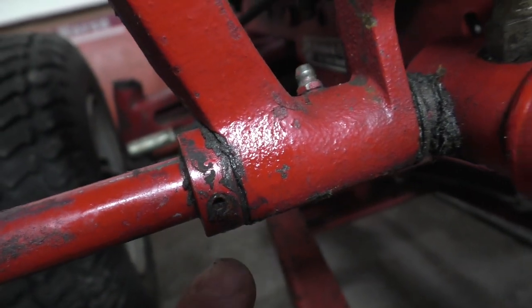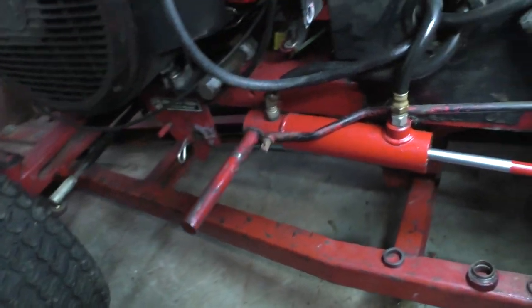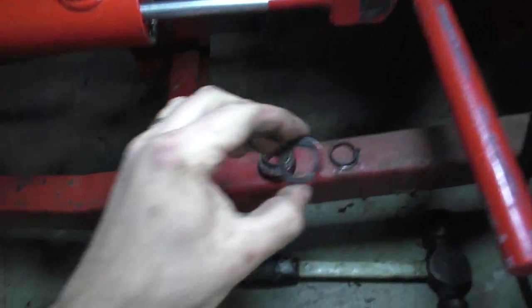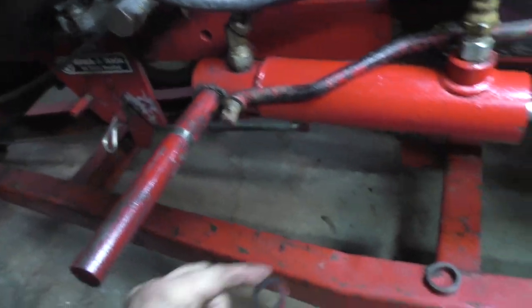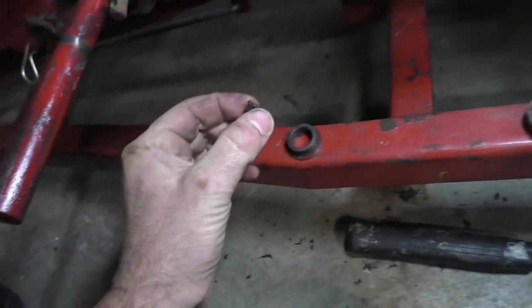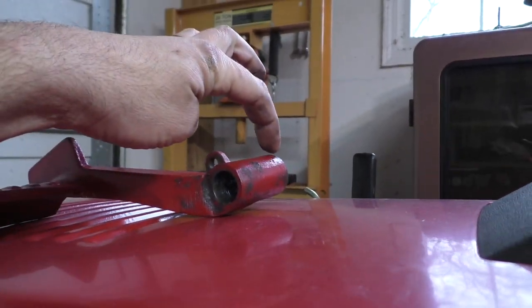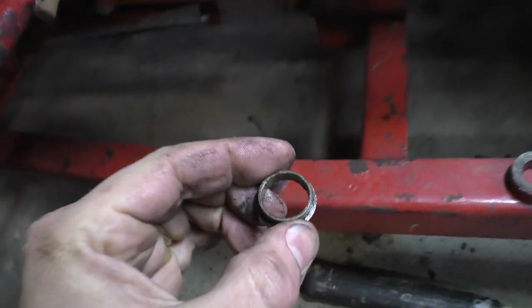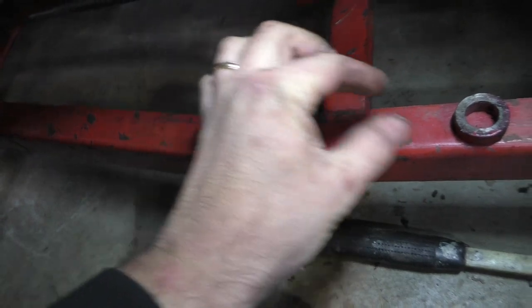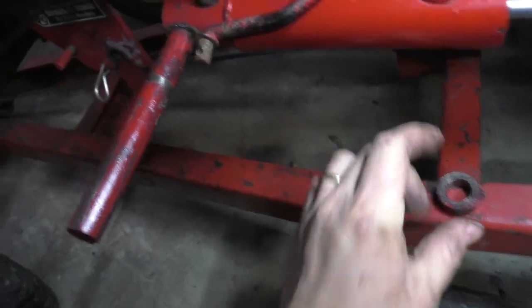I need to remove this little Allen screw here and this will come out. I took the brake pedal off — I thought it would be helpful to show you how that goes on. You have a washer that goes on up there, and then you have this ring that goes on right over there, and in that is a bushing. The bushing goes on one side of the brake pedal, then you've got another bushing that goes on the other side of the brake pedal.